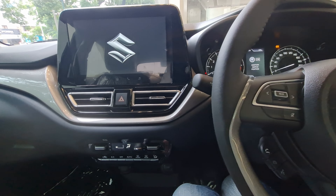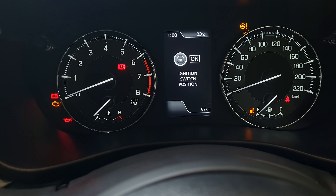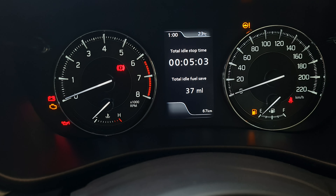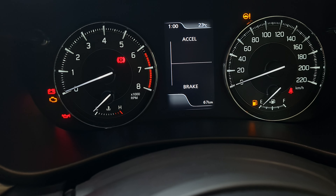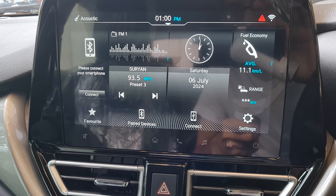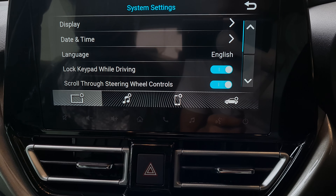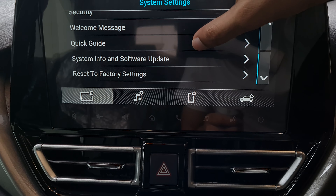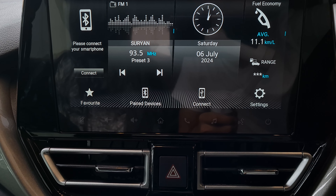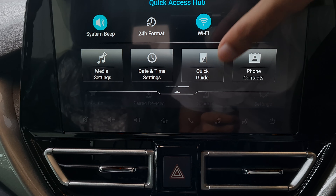Let me show you the key — it displays the Suzuki logo when you enter. Switching on the ignition, the instrument cluster lets you browse through speed, average, clock, power and torque consumption, accelerator, and brake data. The infotainment system is well-loaded too — it shows vehicle info, settings, Suzuki Connected Tech, display settings, security, language, date and time, paired devices, and WiFi. It's a slick system to use.